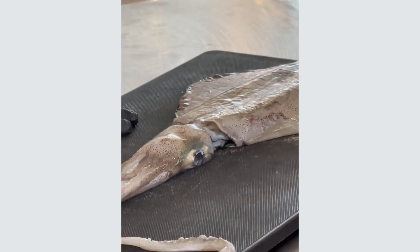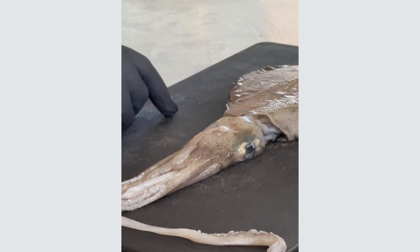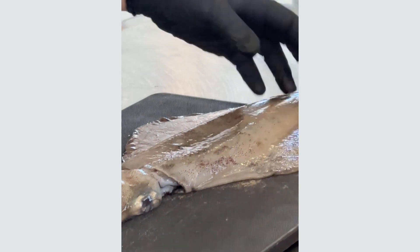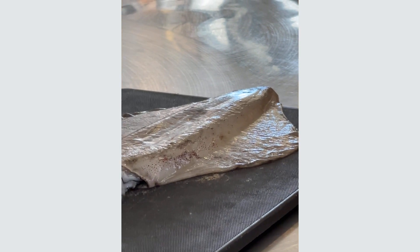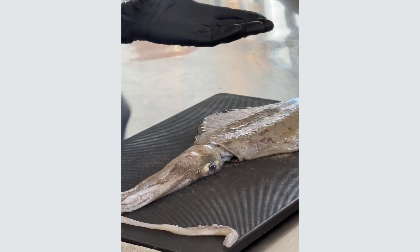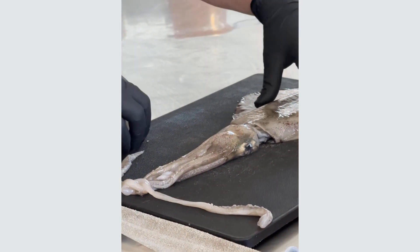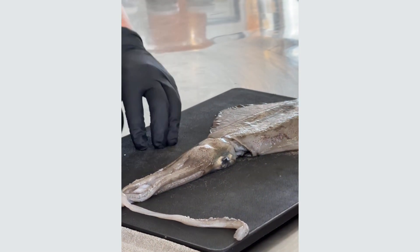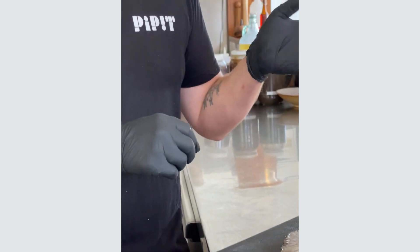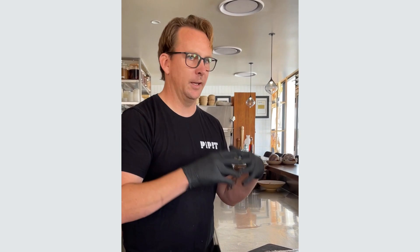Squid have two hearts, which I found out recently — I think that's pretty cool. A systemic heart and a branchial heart. They've also got two sides of the brain that run independently. When you catch a squid, if you wanted to brain spike it like you would with a fish, you have to hit both sides — if you hit one side you'll watch the other side of the body go limp but that side stays alive, so you've got to hit the other side as well. There's also an ink sack in there; the ink is made mostly of melanin but also amino acids, which is one of the base building blocks of umami flavor compounds. That's why squid ink is often quite rich and nice in flavor.